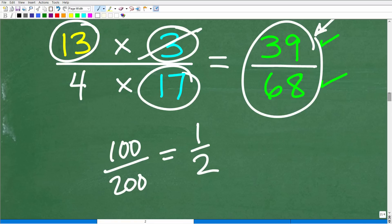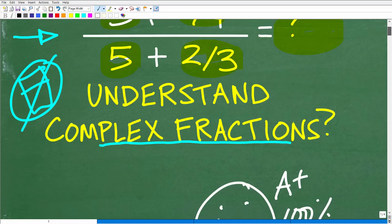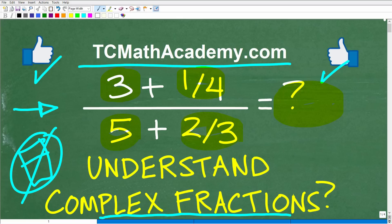Hopefully this was a nice easy introduction to complex fractions — there are certainly more challenging problems out there. If you need additional help with fractions, check out my Math Foundations course in the description, which covers all basic math including fractions, or take a look at my pre-algebra course. I also have additional videos on my YouTube channel. I wish you all the best in your mathematics adventures — thank you for your time and have a great day!